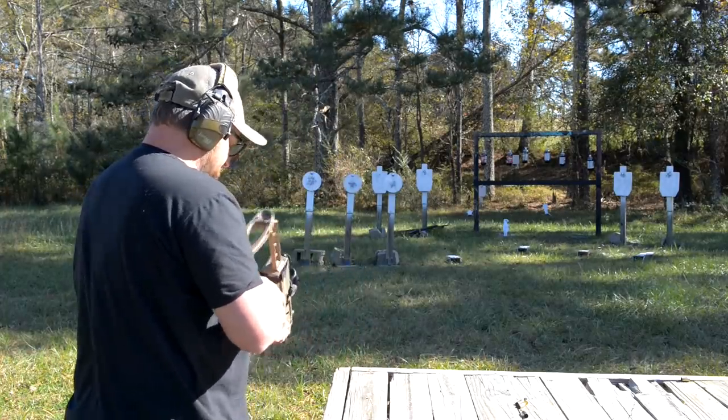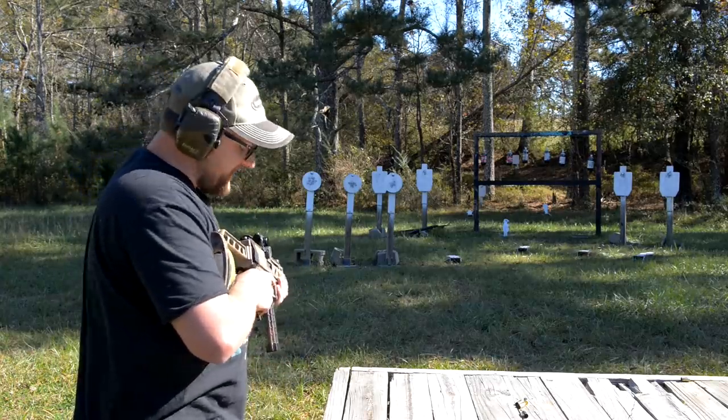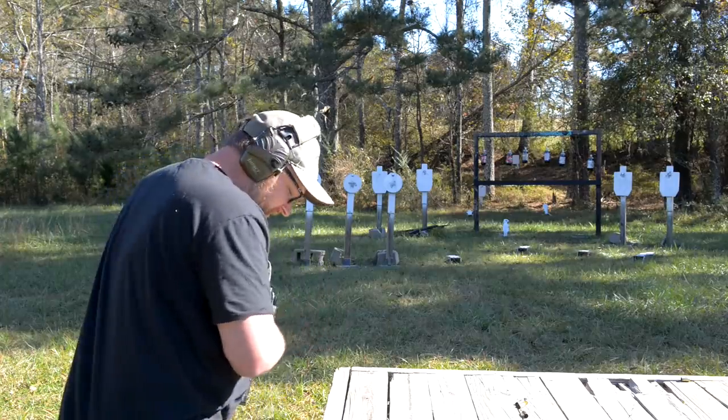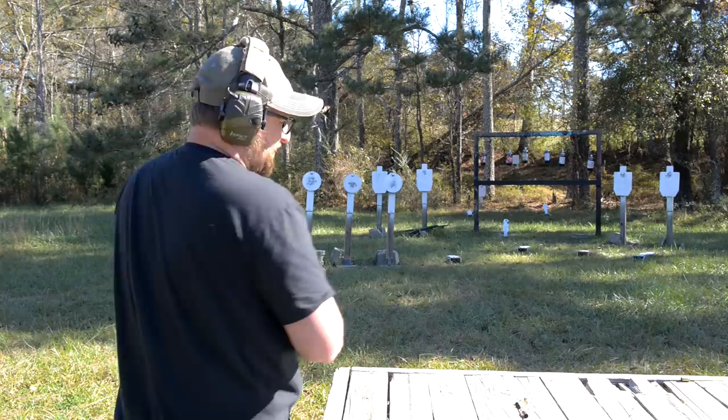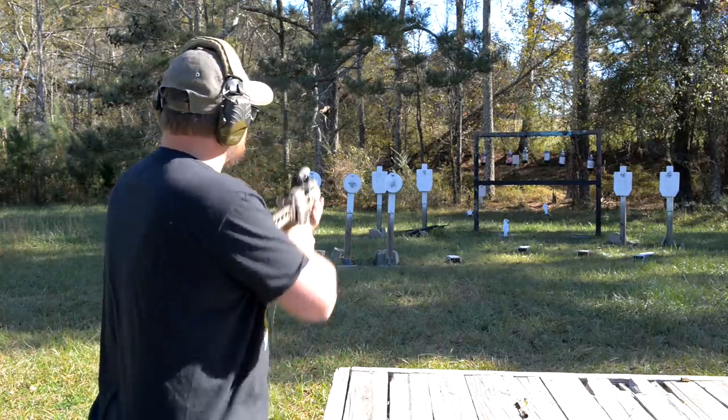I will say this — I absolutely love this gun. This thing is such a smooth shooter, really accurate. There are always going to be some teething problems when it comes to this sort of stuff. Let's see if the steel-case chokes with the Gen 2 magazine.